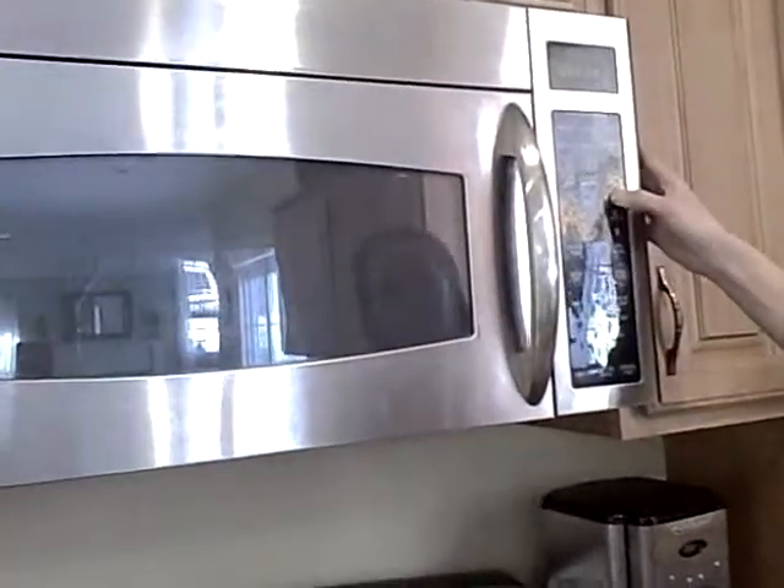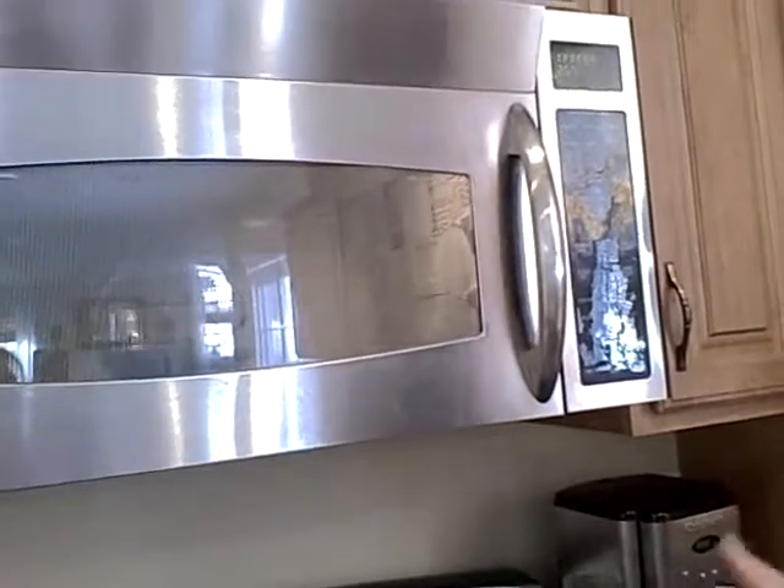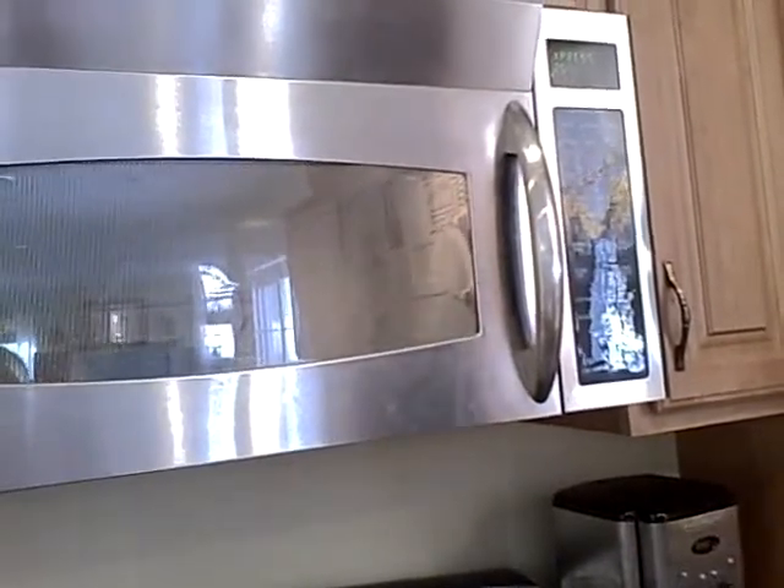I'd say there's probably a cup or two in there. Just put it on about three minutes. If you need to, after that time mix it up — if it's still cold or frozen, just put it on another minute or two and you are done.